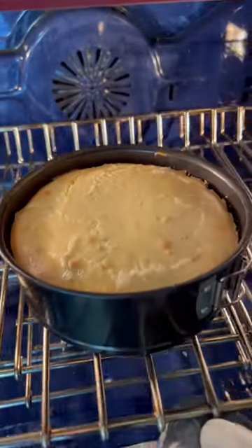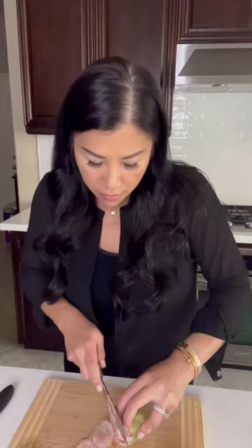Pour the mixture into a pan and bake for one hour, let it rest, and then refrigerate. Now we're going to make the toppings.